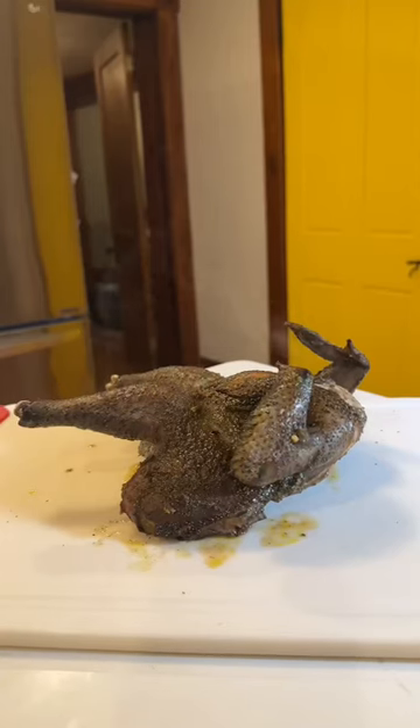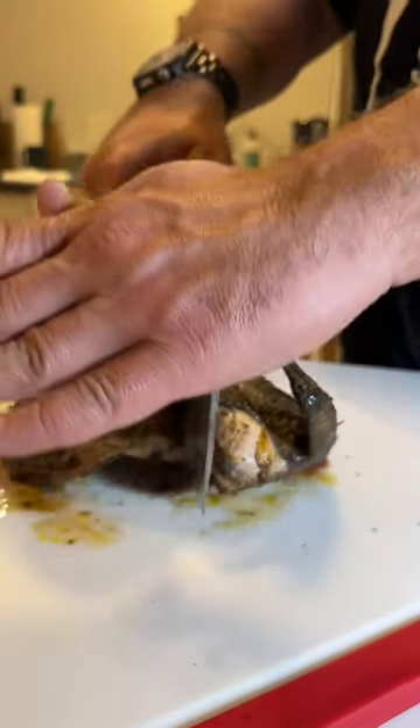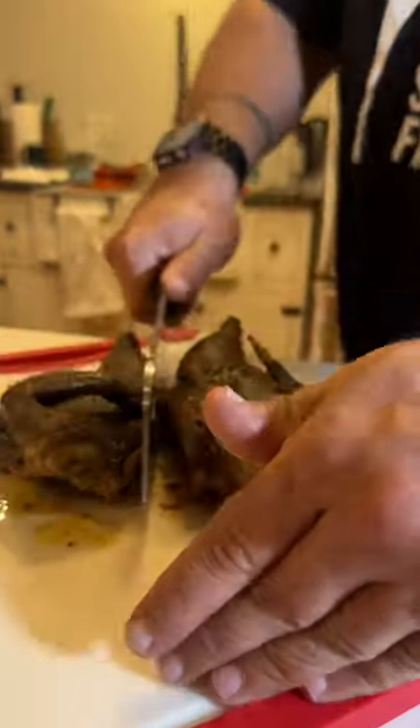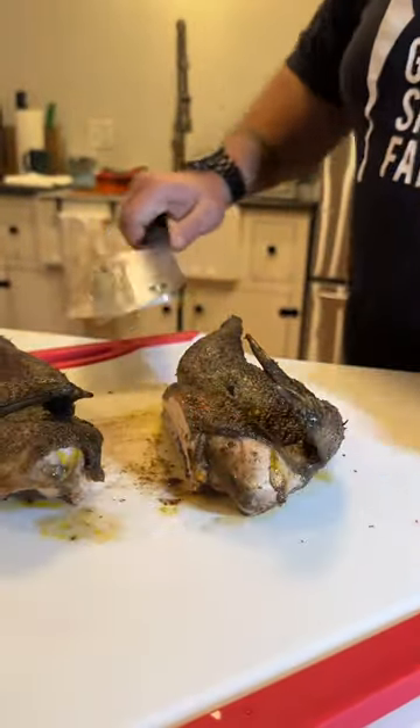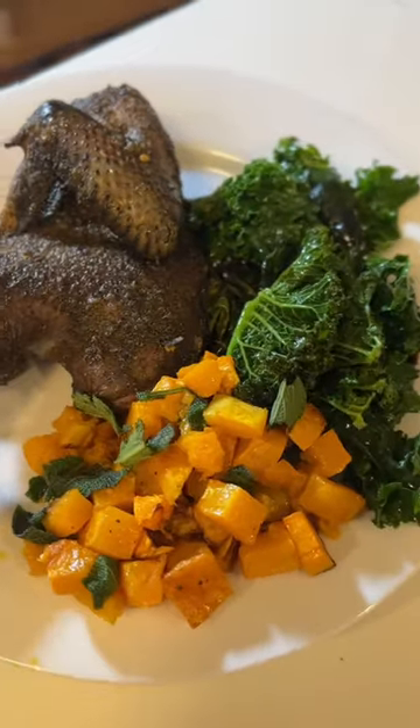Slow roast it and once it hits temp, bring it out and let it rest for a moment or two. Since it's going to be my wife and me eating this, we'll split it in two — makes a nice meal for the two of us. We'll serve it with some butternut squash and some wilted greens, all from the garden.